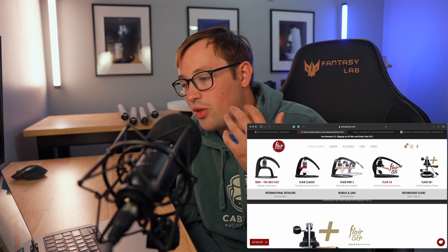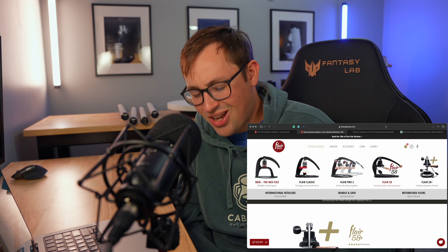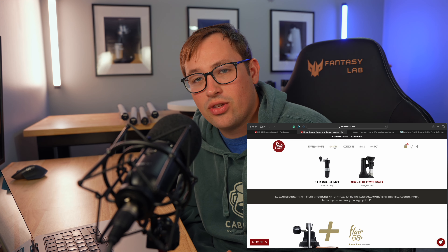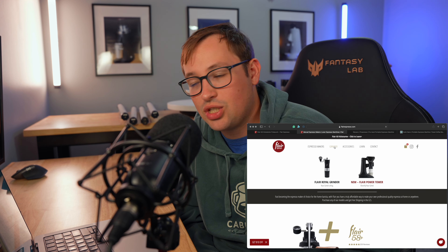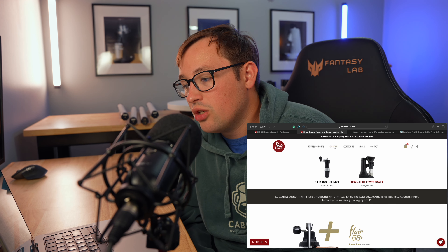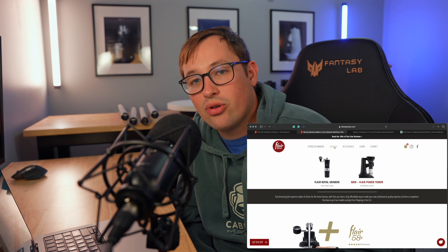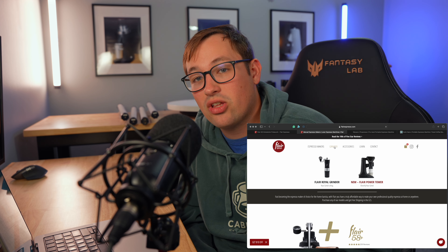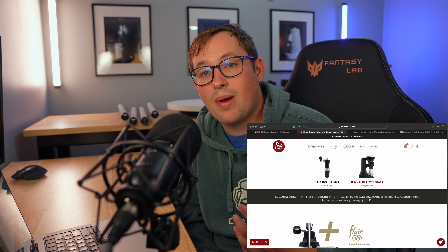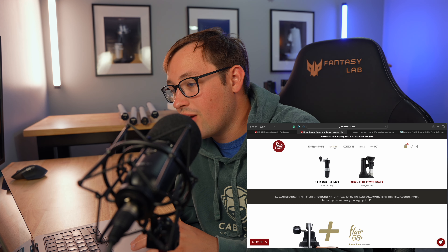Then we have the grinder — the Royal Grinder at $170, which is a really great grinder. You can add the Power Tower for another $170, but I've never used it. I've never seen it in person, but it looks really cheap and plasticky. I can't justify spending $170 on that. I would just spend $170 and buy a Turin SD40 or something like that — about the same price — and then you have a dedicated electric grinder and can use the Flare Royal for travel.